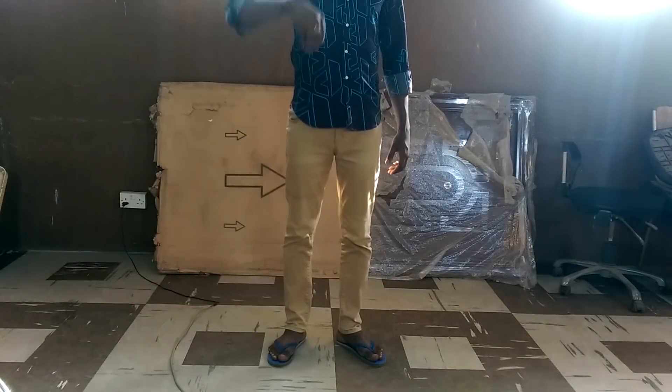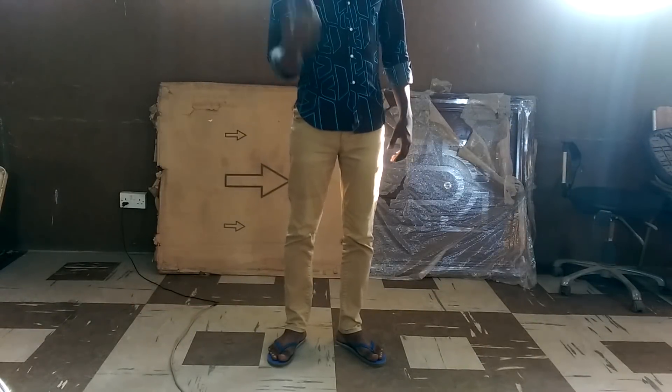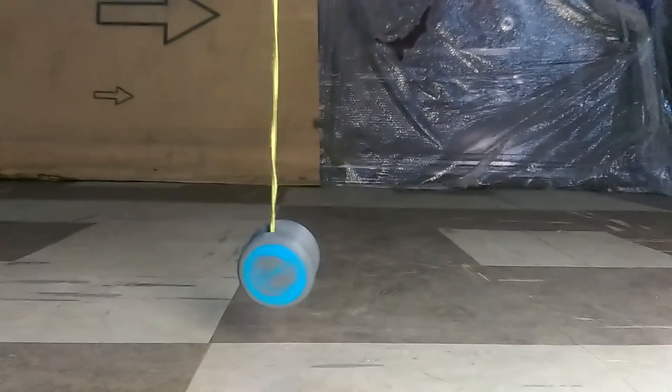Hello friends, welcome to the channel. In this video, I'm going to show you how I made this really fun 3D printed yoyo.